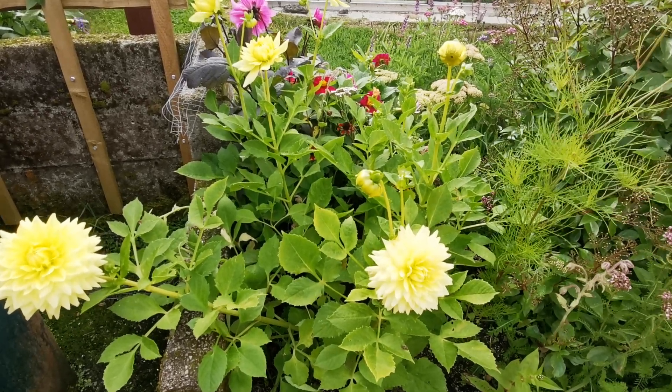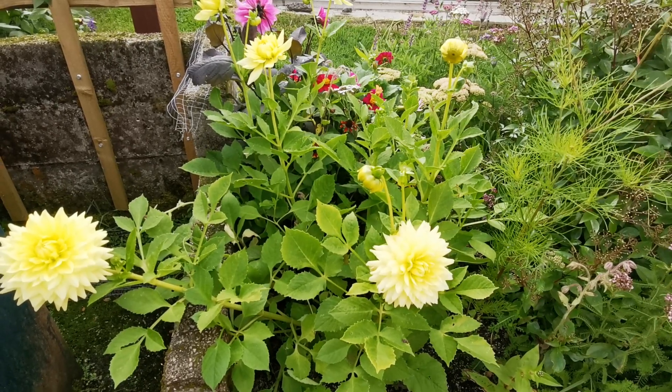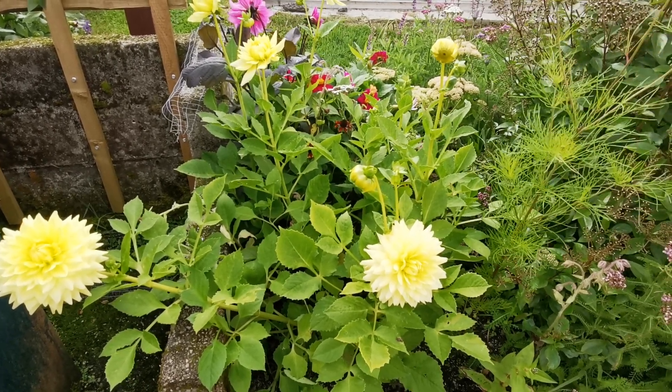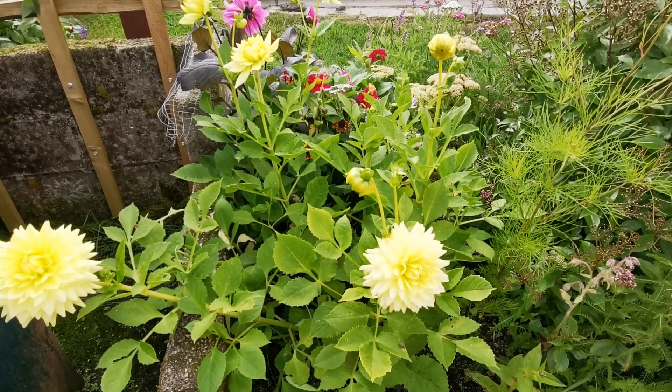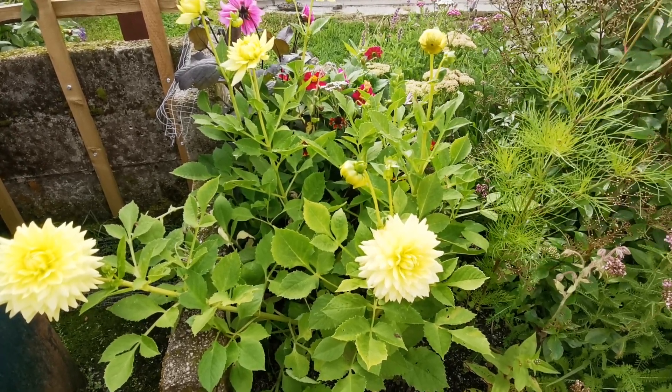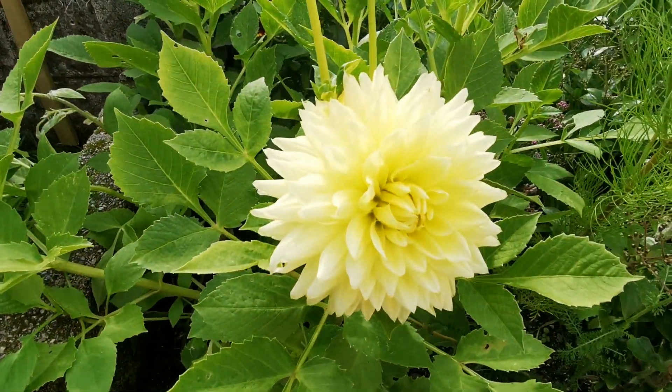Hello, it's Darren from Grills Plants here in Cornwall in the UK. It's the 19th of August — now is a good time, middle of August, to take dahlia cuttings. You've got dahlias in flower; this one is in flower.